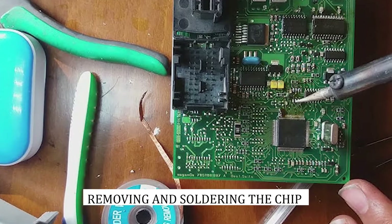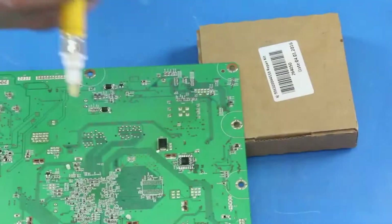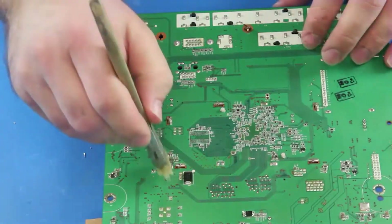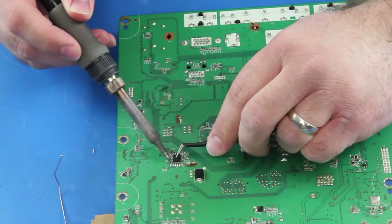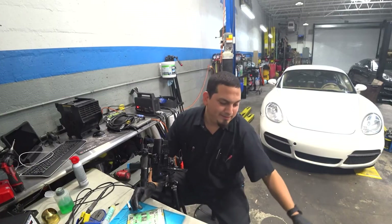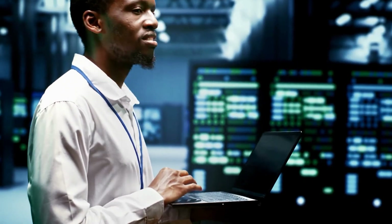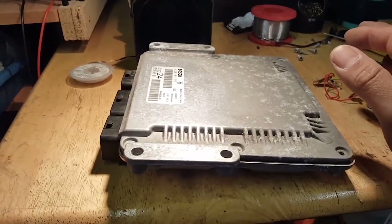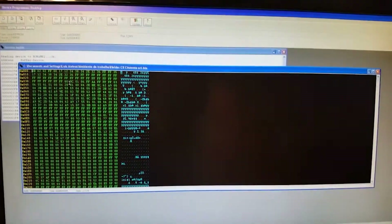Step 8: Removing and Soldering the Chip. Carefully use heat to unsnap and unsolder the EEPROM from its place on the board, taking note that its glue may take some time to come loose. Next, clean off and prepare your board for soldering before reconnecting it back to its previous position on the board. Finally, reassemble all components. Step 9: Finishing Up. Once completed, carefully examine your work to make sure everything is correct and there are no short circuits between components. When satisfied, complete this step to delete the immobilizer from the ECU and begin editing software as usual.